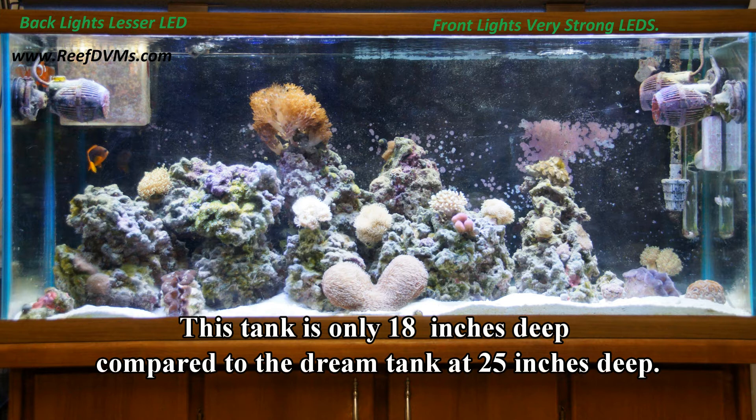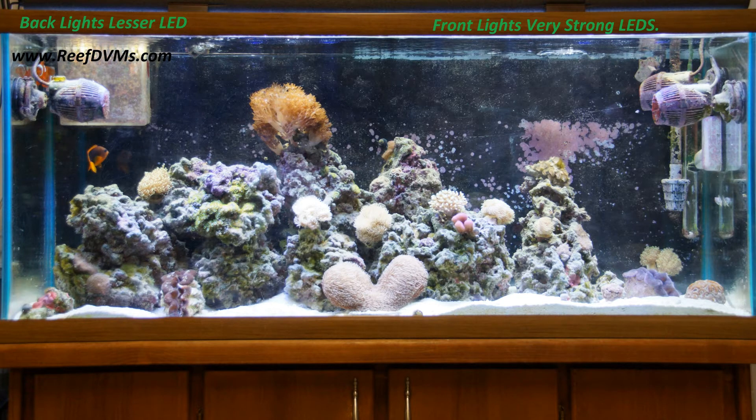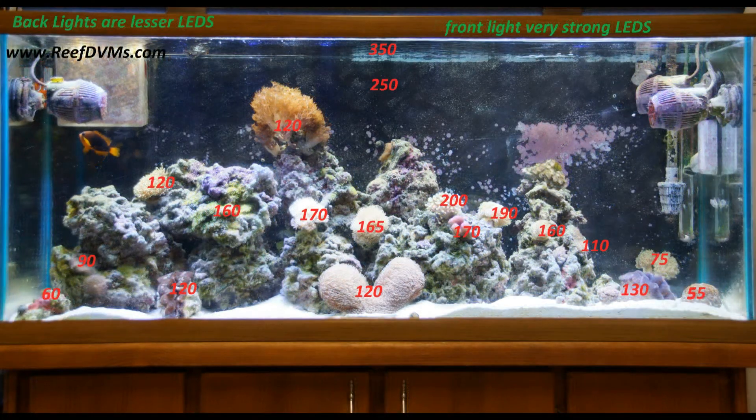Many of you probably remember one of our 55-gallon tanks that looked like this. I'm going to use this snapshot picture to show you how we're going to start moving corals over. One of the things we decided was to try not to burn them quite so badly — to try to place them in areas similar to where they came from, and to do that just use a simple power meter to get some values as to what they're used to.